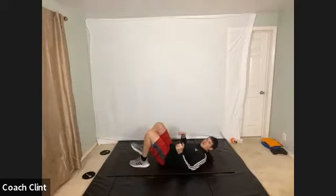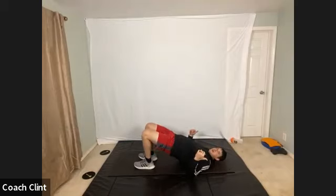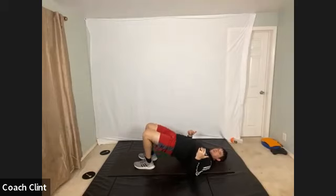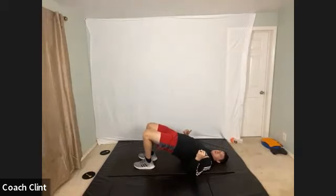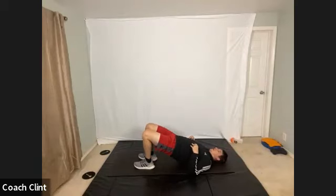Get yourself ready. Get into that glute bridge position. Let's drive up nice and high. Let yourself down nice and slow. Let's get 10 of those — up quick, down slow. Just get those hips ready. Get those glutes ready. Nice, strong core. Squeeze at the top. Glutes are already sore, which is always fun.